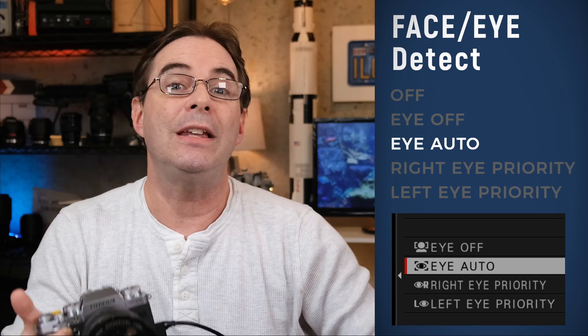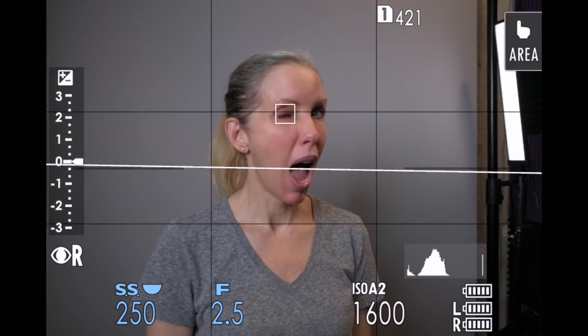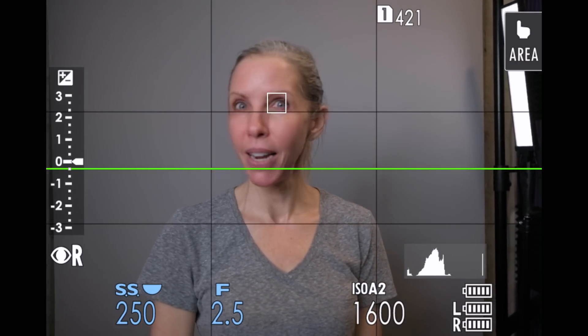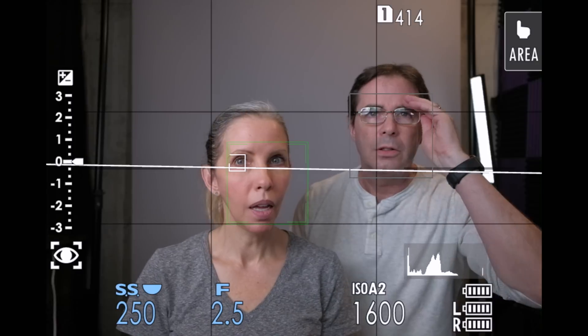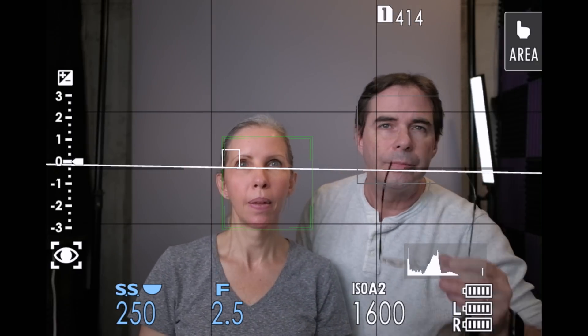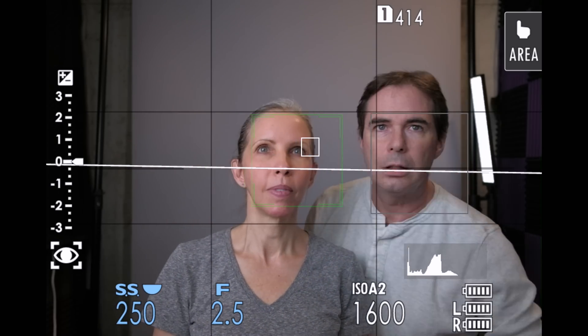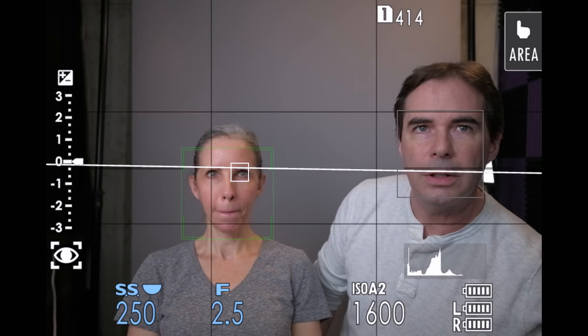Next on the list is Face-On-Eye Auto. This is the mode that I use the most often and I find generally works the best. In this mode, the camera not only recognizes the face, but it also recognizes the subject's eye. It will try and focus on the eye closest to the front of the frame. If the subject is wearing glasses and the eye cannot be recognized, then the camera will fall back and simply recognize it as a face and focus in on that.